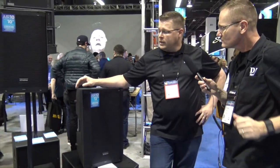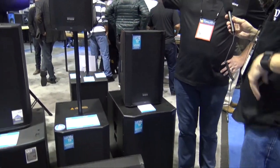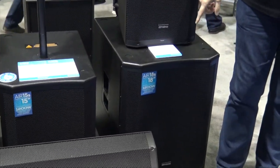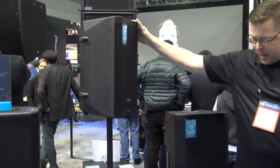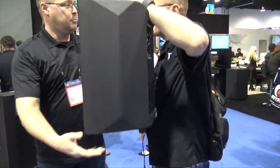These are our air series speakers, about six months on the market now. We make these in a range of a 10 inch, a 12 inch, a 15 inch, a 15 inch subwoofer, and an 18 inch subwoofer. One of the cool features about these is that they are really nice and lightweight.